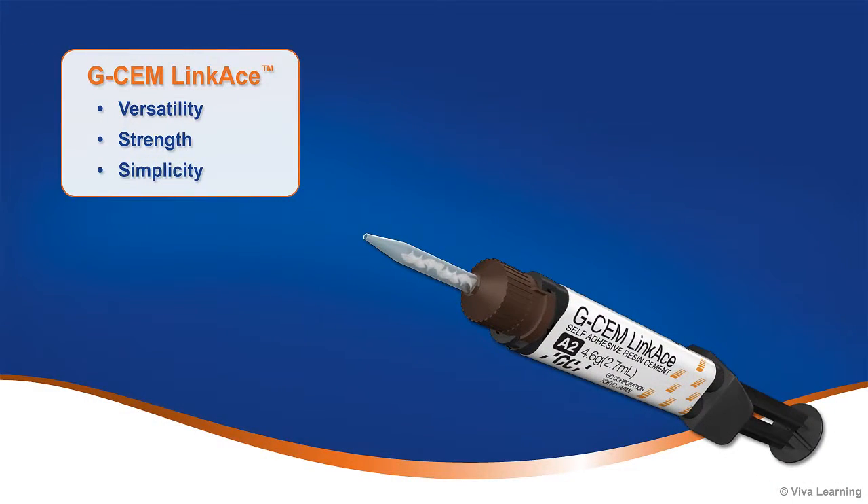Designed to overcome common clinical challenges, GCem LinkAce gives you exactly what you need for cementation of indirect restorations: versatility, strength, and simplicity.